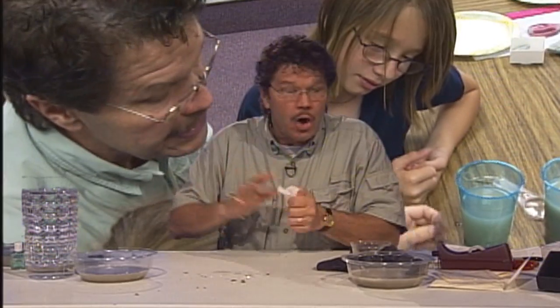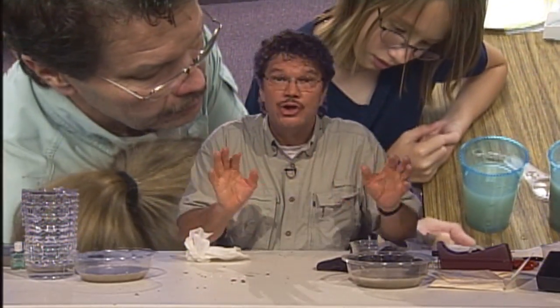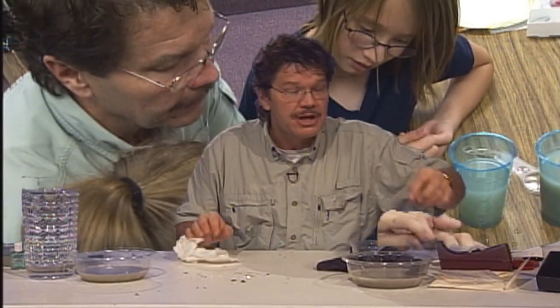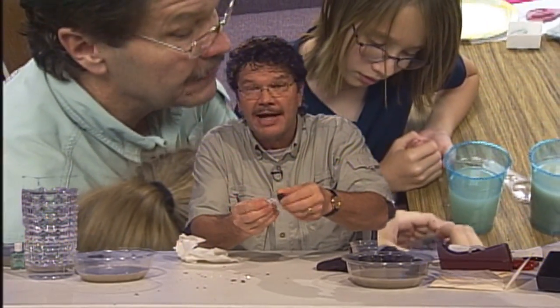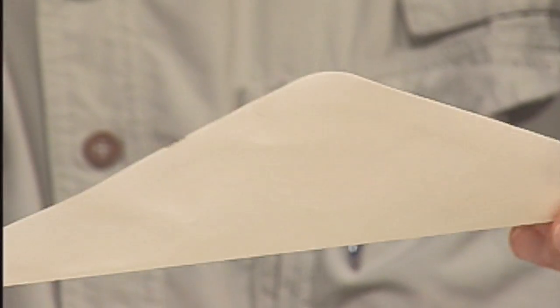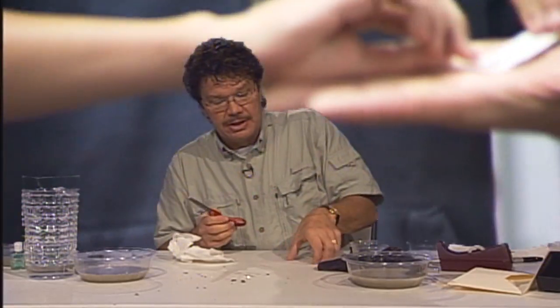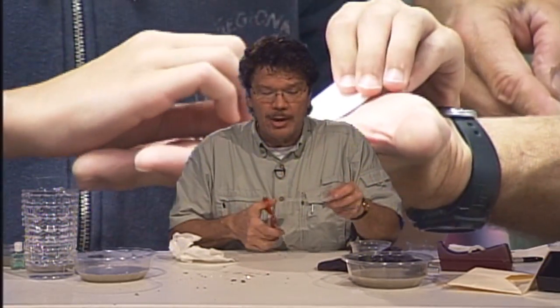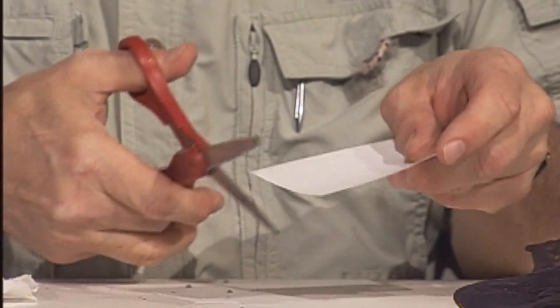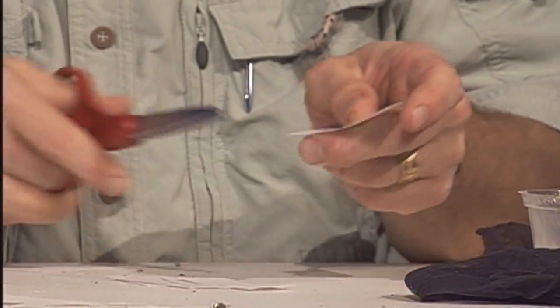Once you've got these fossils all cleaned, you end up with a pile of very small things that you don't want to lose. One way you could keep those is by putting them in a vial — a little plastic vial if you have that — or even an envelope. In fact, your entire collection could fit in an envelope. But a better way to do it is to make a microscope slide. Just take a three by five card; in this card, you can make enough slides for six or seven microfossils.